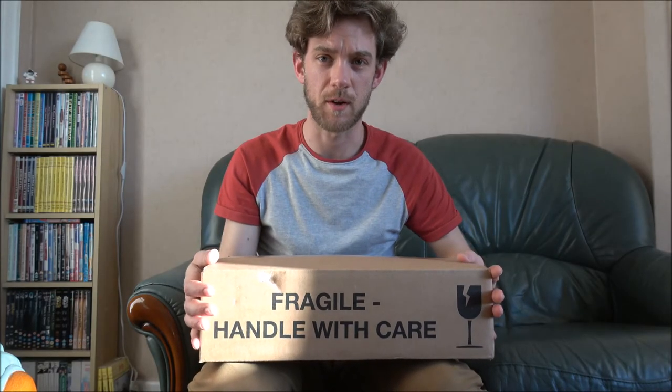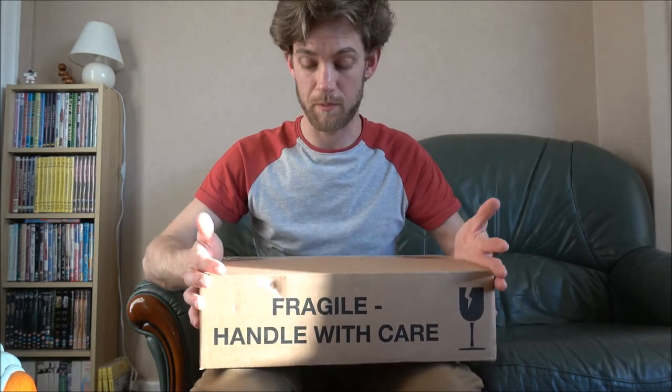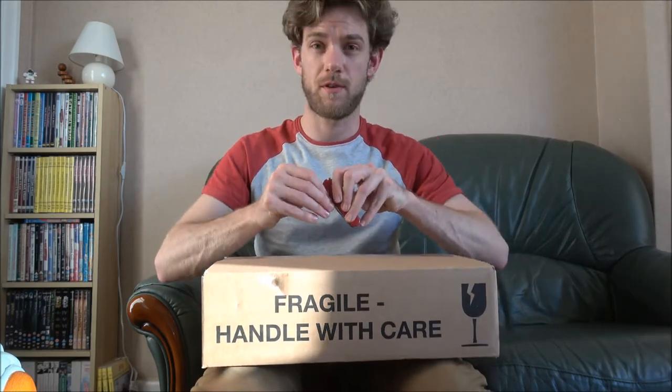Hi everybody and welcome back to my channel. Today I'm going to do the unboxing video for the parts which arrived for me on Friday, which is Video Diary Day 110. So let's crack it open and see what goodies are inside.